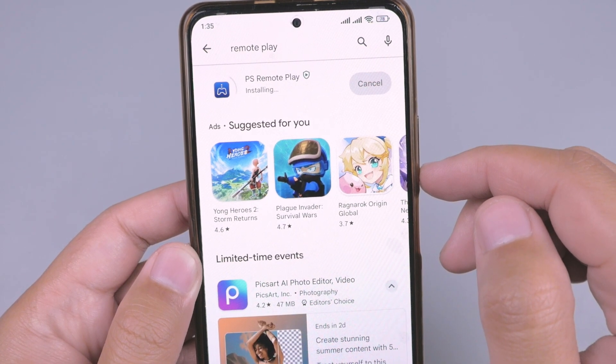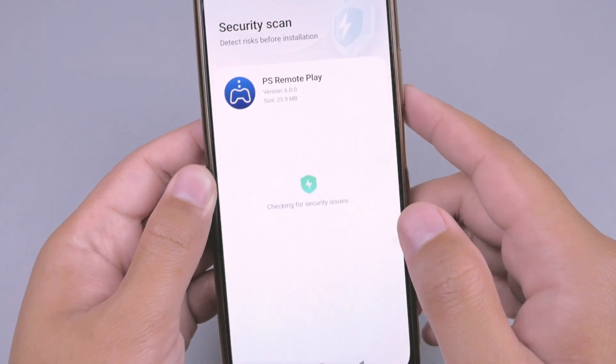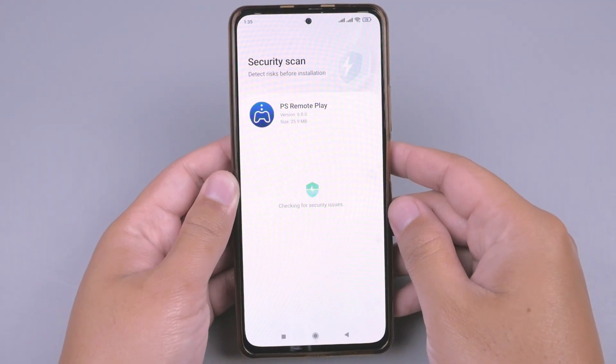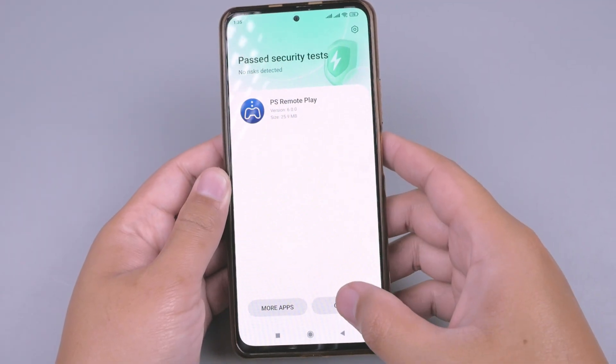Oke, dan kita akan tunggu proses installing, lalu kita akan buka aplikasinya. Klik Open.